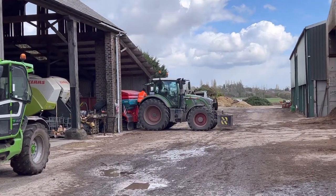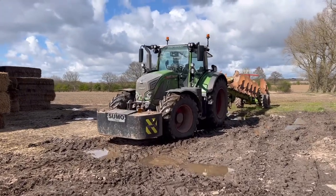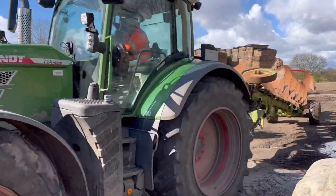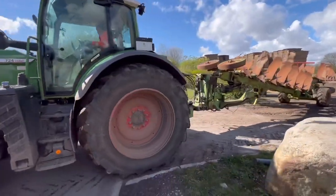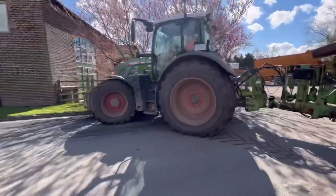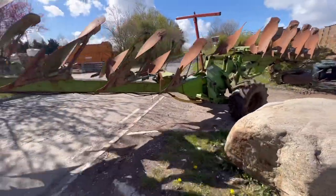Andrew's taking off the fertiliser spreader off the 724. See if you can guess what we're going to put on the back of it next. This is it — 10 furrows for us, 724. Now, is the plough going to make it out of this bend? Yeah, easy. Didn't look like it was going to make it, but it has.